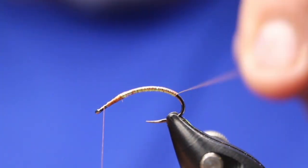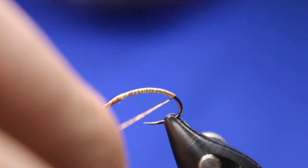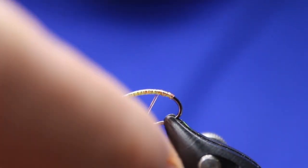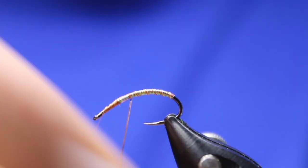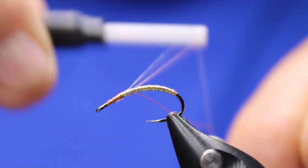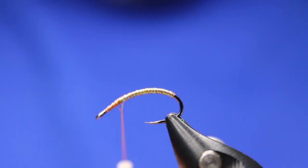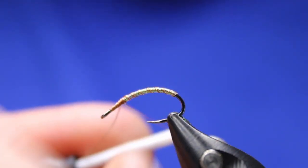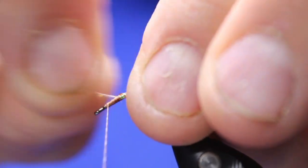Now I take both wires at the same time and bring this back a bit, because I do have a tendency of bumping it. I bring both wires at the same time and just make sure they're nice and tight against each other, as tight as you can at least. You can do them separate if you want. Then I come back with my thread, pull this nice and tight, pinch to maintain control, move that forward, and helicopter off my wires.